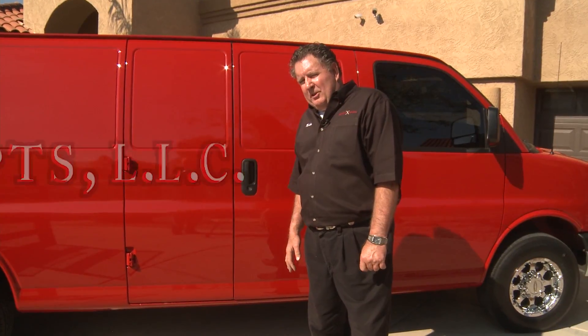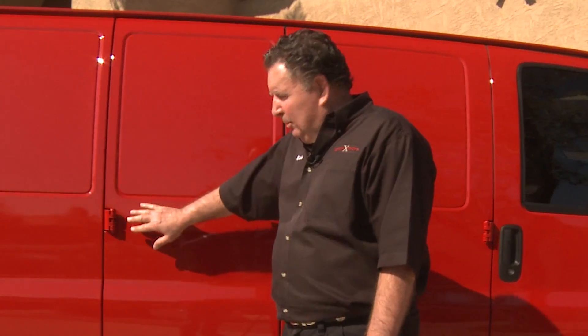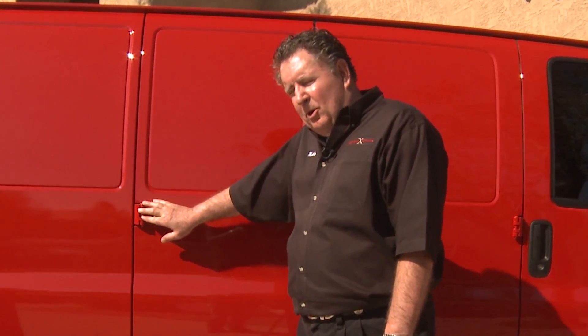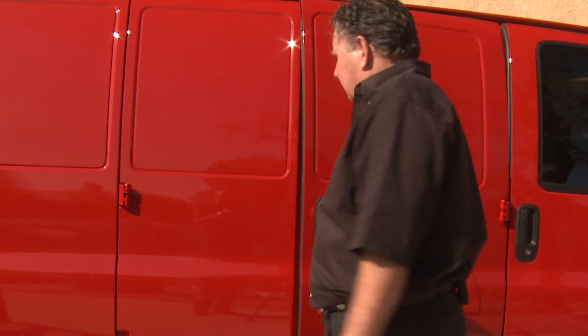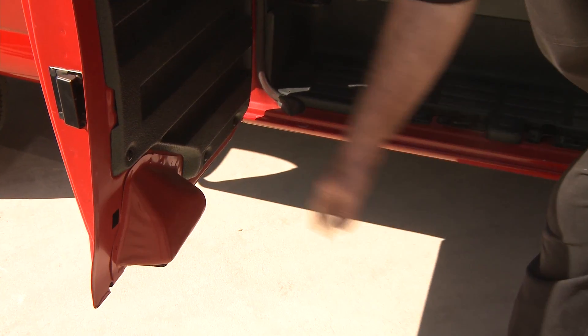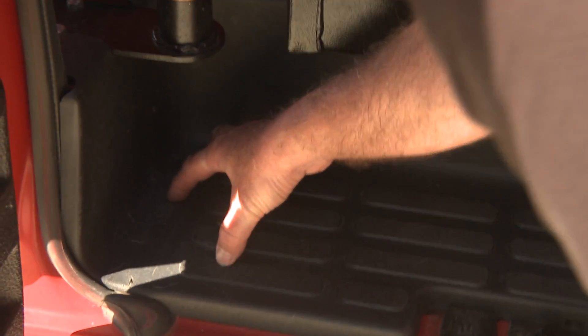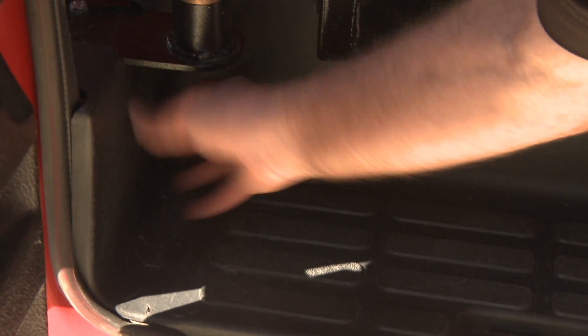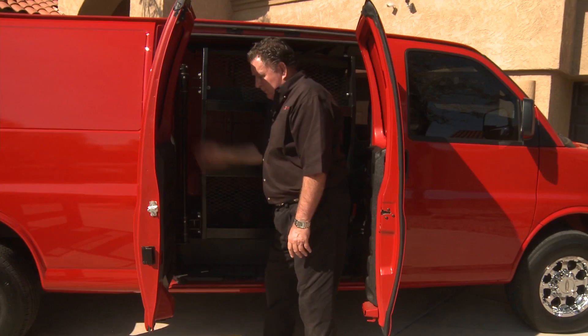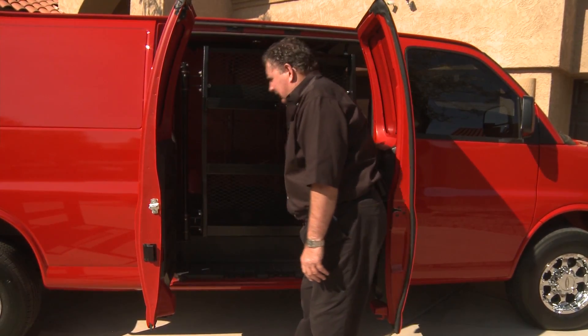A little information about the side door Ford and Chevy vans: this utilizes only the cargo doors. You cannot utilize a sliding door in this concept — it just will not work. The difference between a Ford side door and a Chevy side door is the Chevy has this sticking out on the side; the Ford does not. The Ford concept actually sits right inside and bolts to the side and to the top, whereas a Chevy has to sit above the floor to get by this.